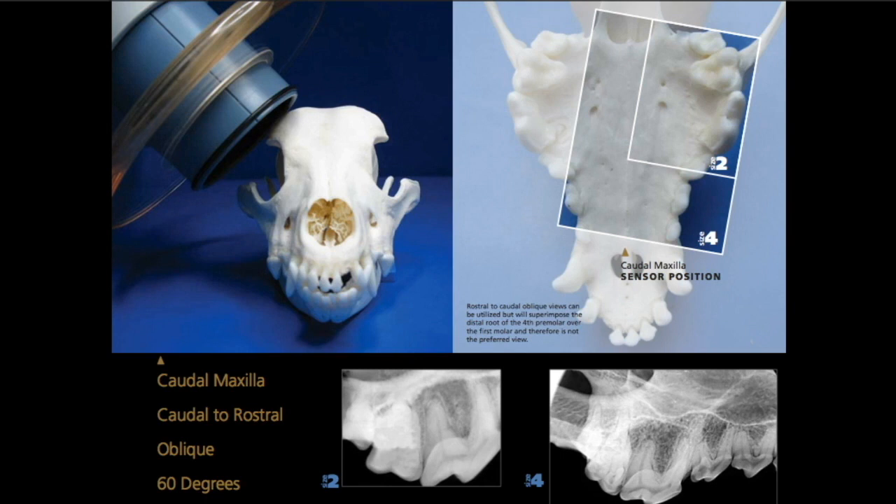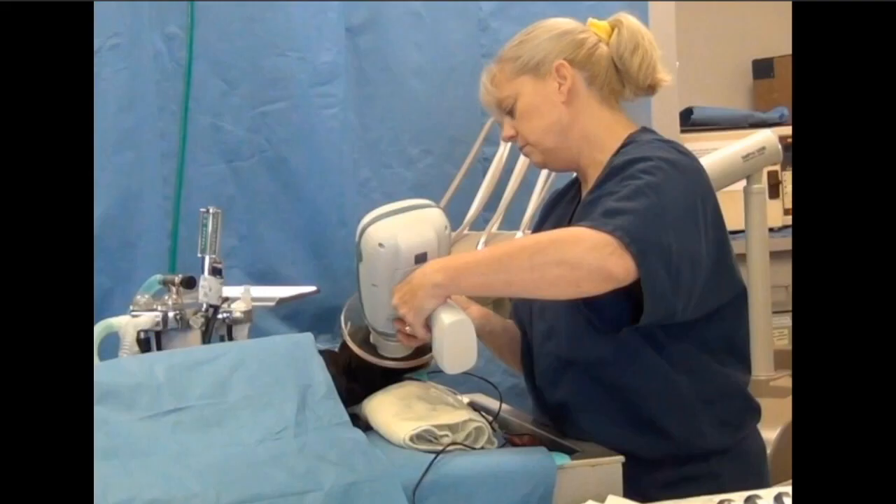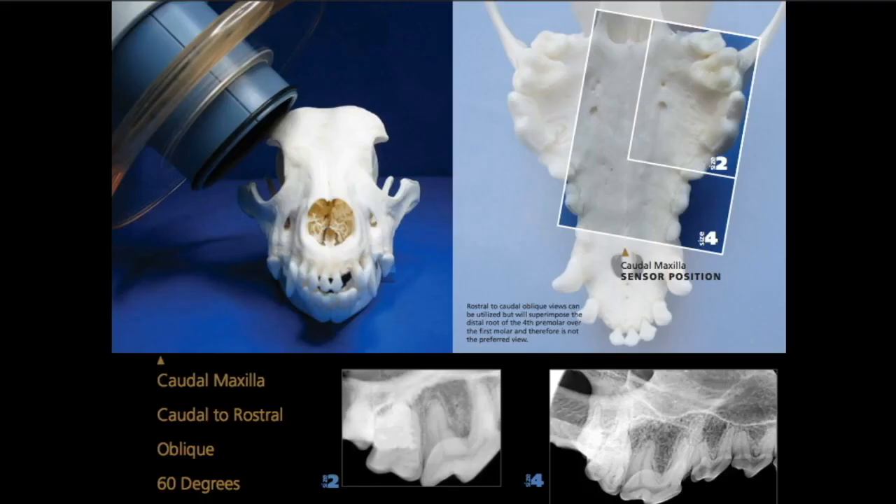Let's go through quickly and show you how to use this. The first thing we're going to do is not only standardize the positioning, we're also going to standardize the sequence that we take these radiographs. We set up our template in our software so that it is numbered exactly as I'm going to take you through. We always, always, always start our full mouth series on the right maxilla, just like Annie is showing you right there. We're using a Nomad, which is a handheld, so Annie is using that 60-degree designation.